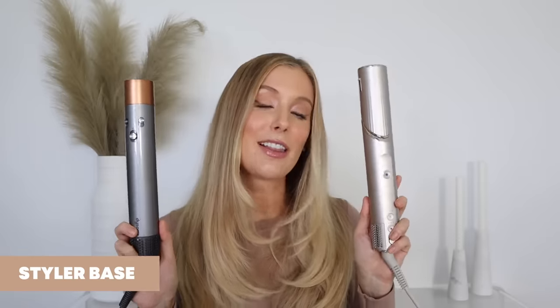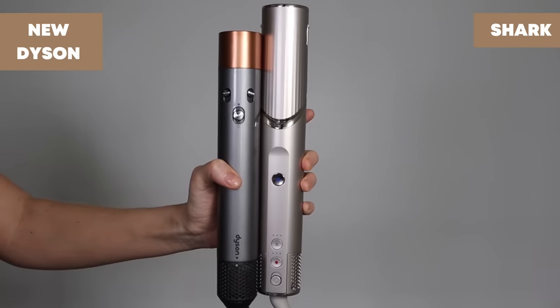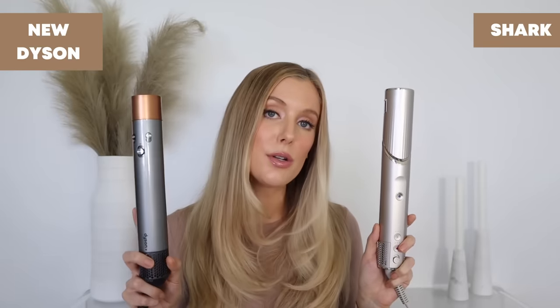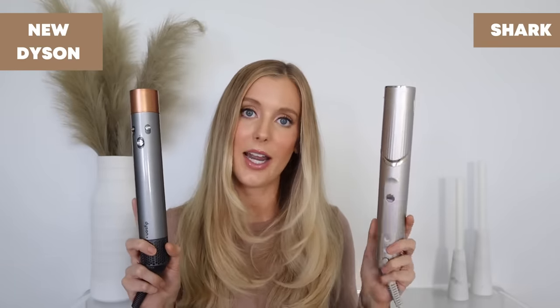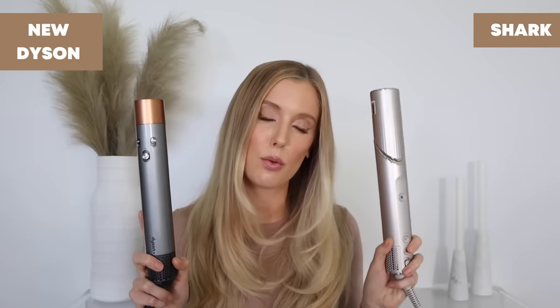Let's start off by comparing the bases of the stylers and the different control settings. Both stylers contain three different heat settings, but they're not exactly the same for each. On the Dyson you have two different heat settings and a cool shot, whereas on the Shark you have three different heat settings in addition to the cool shot setting.